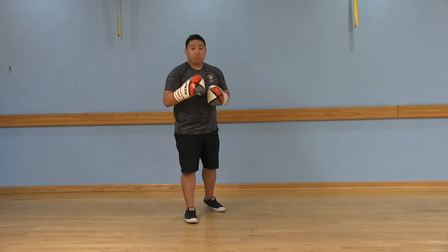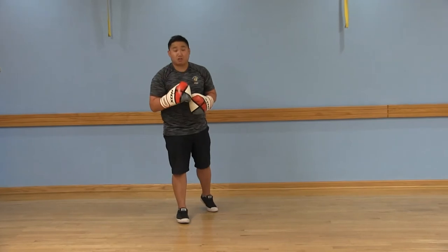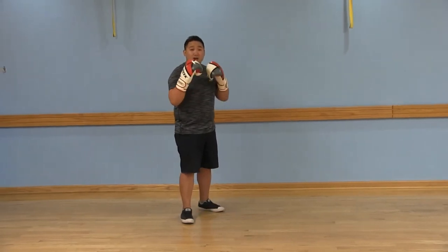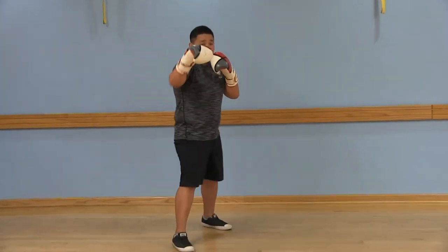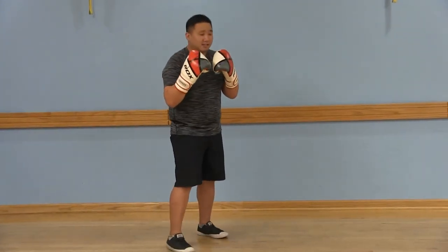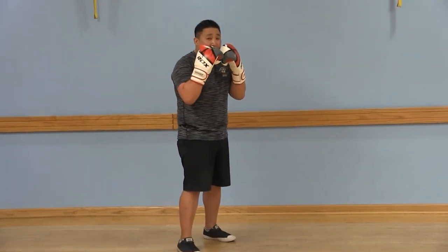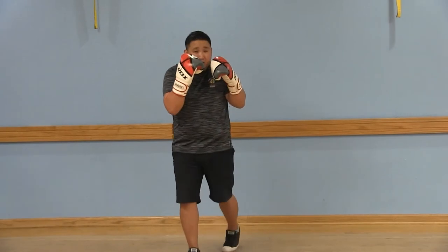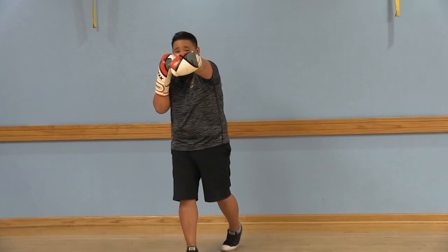Now the first two punches are a one and a two, and those are straight punches. Your one is going to be a jab that you throw from your front arm. Your two is going to be from that power arm all the way from the rear — you're going to rotate your hips and throw your two, which is a straight or a cross.